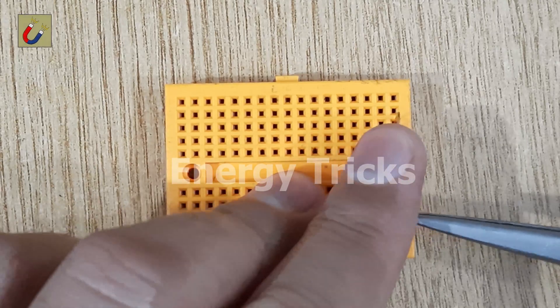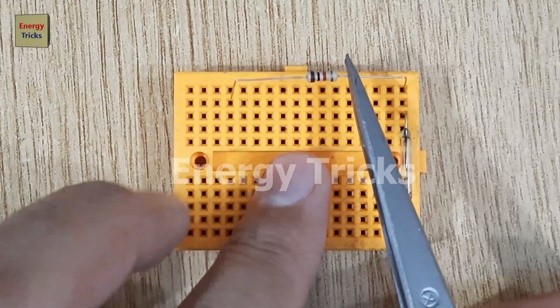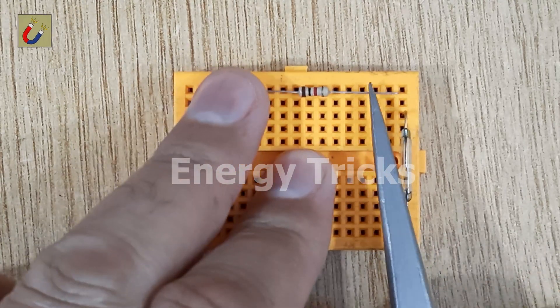To start, insert a reed switch into the breadboard. Then take a 1-kilohm resistor and place it so that one of its pins connects to one leg of the reed switch.